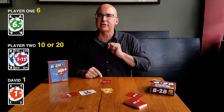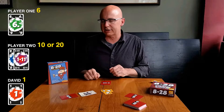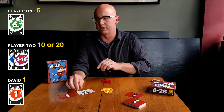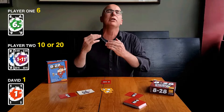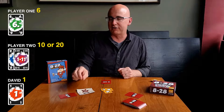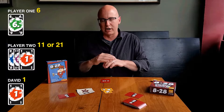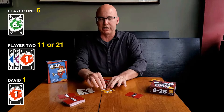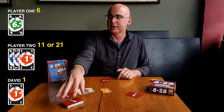Now player one is dealing, and another chip gets added to the pot. Every time it goes around and the deal passes to the next player, another chip is added to the pot. Now player one asks player two: would you like a card? This person now has 10 or 20 depending on whether or not they use this as a 111 — it's a one or an 11. So they might take another card. Let's just say that they take another card. Oh, they have another one. We don't know that player two has a nine. We're thinking player two is still going for eight.